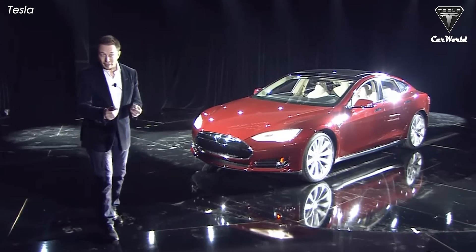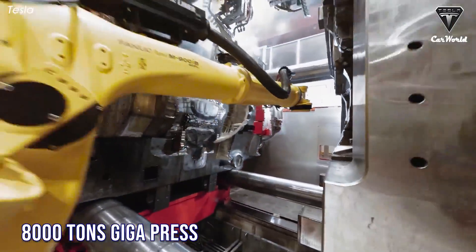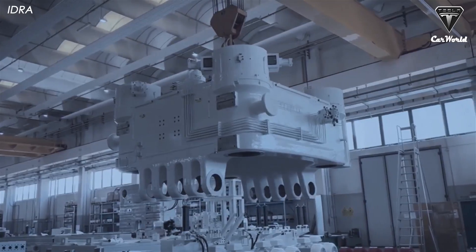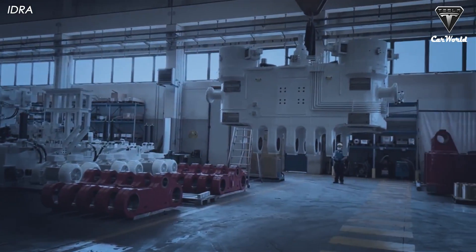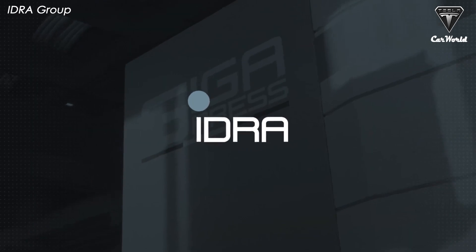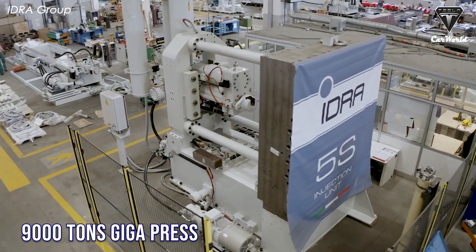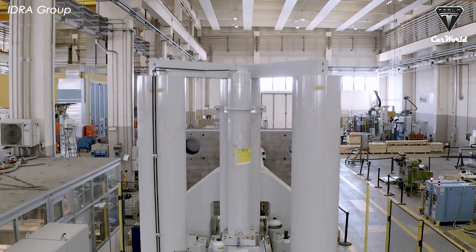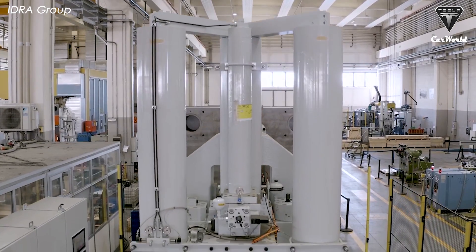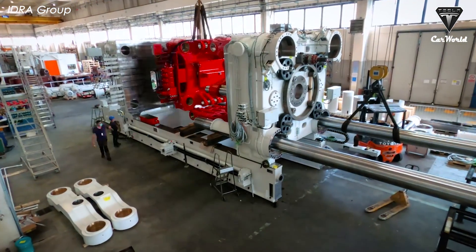Tesla will use its secret weapon, a giant casting machine — the 8,000-ton Giga Press — to produce the Cybertruck at Giga Texas. Information about the installation progress of this giant casting machine remains a mystery. However, Tesla's Giga Press supplier IDRA recently announced their first 9,000-ton die casting machine, expected to be shipped to Giga Texas for Cybertruck manufacturing.